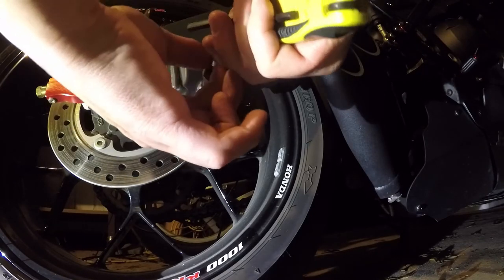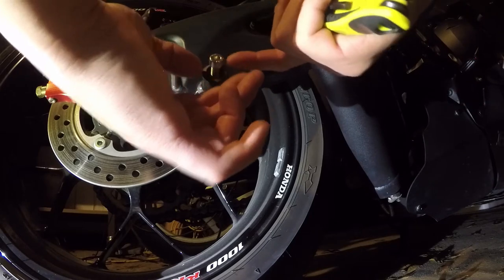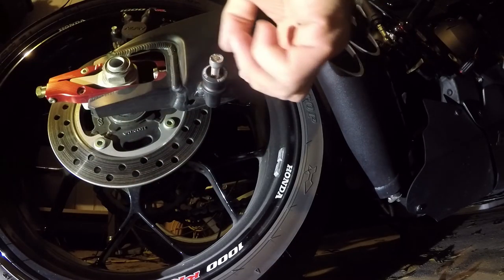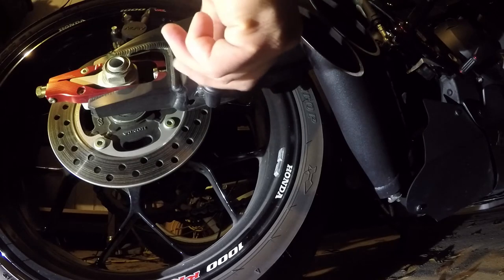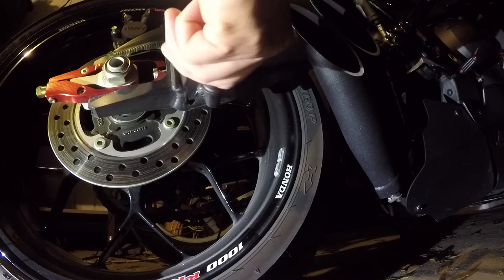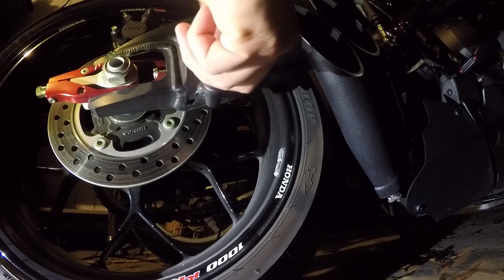Put it in and it will fit. Now, how to find the right size of thread and screw — it's bike specific. Just a simple Google search will tell you what size you need.